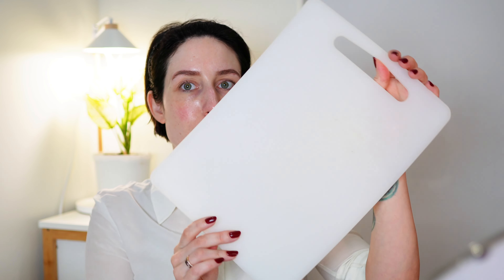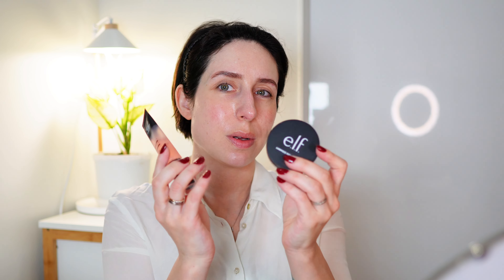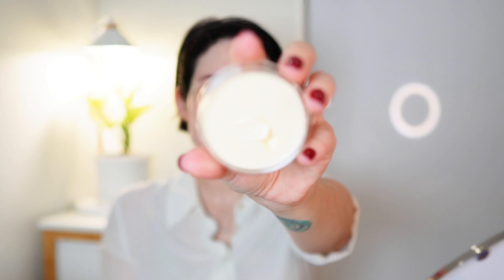Everybody else is having this nice tray and I'm using a chopping board, but okay. I've already prepped my skin so we're diving straight into the makeup. I wasn't sure which primer to use so I think I'm gonna use both, because this one is a little bit too slippery so the makeup might glide off. I'm just gonna try this first and then if I need to I'll put the other one on too.